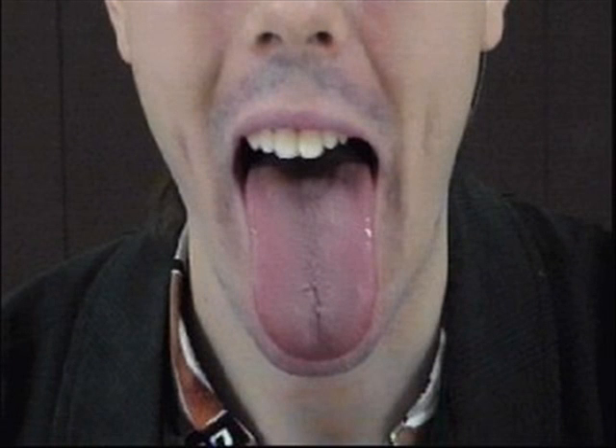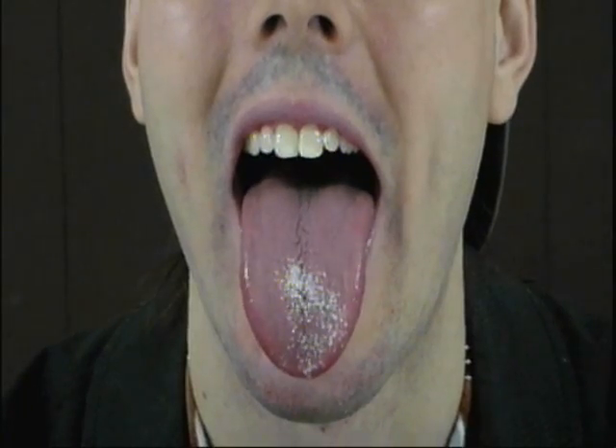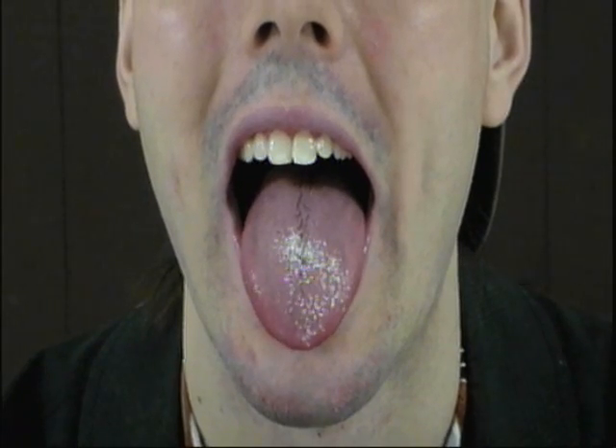Take a closer look at this. Your taste buds don't actually taste the food you eat, but rather sense ions produced or affected by foods and send this information to the brain to be interpreted as taste. In order to do this, food particles need to be dissolved in a solution, which is why you can't taste food when your tongue and mouth are dry.